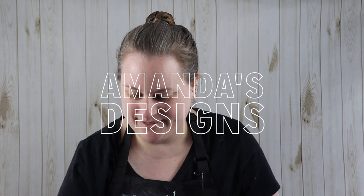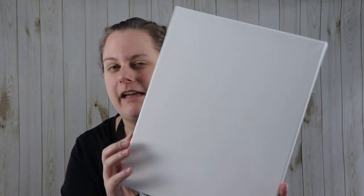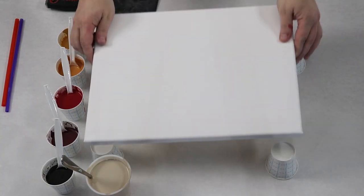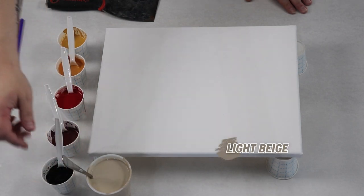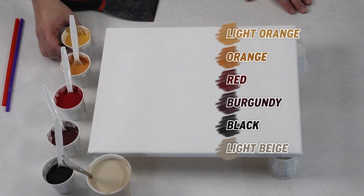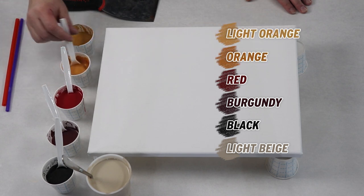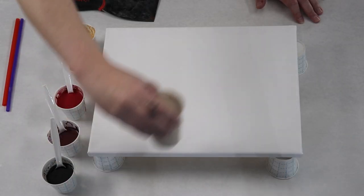Hi everyone! In today's video I'm going to use some straws and do some straw blown flowers. I have a smaller canvas — I think this is an 11 by 14 inch canvas, so it's a really nice size. I have a really light beige, black, burgundy, red, and two shades of orange — one of them is more of a yellowish orange — and I'm just going to create some flowers. I've used these colors before and they make kind of a poppy-looking flower.